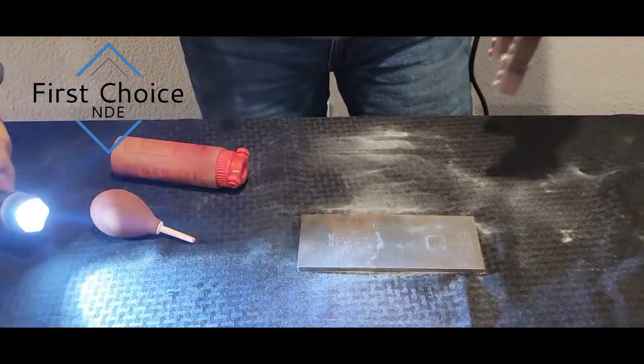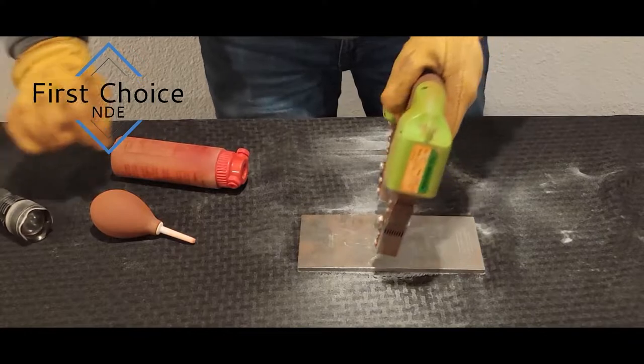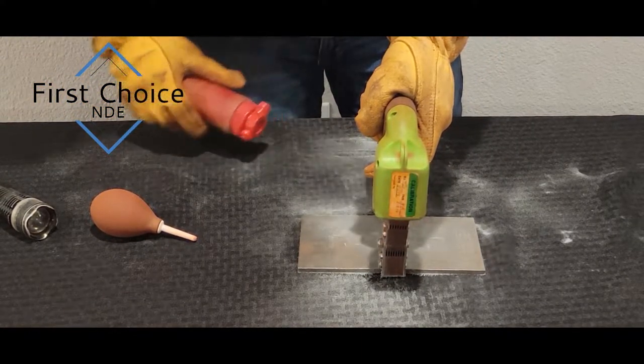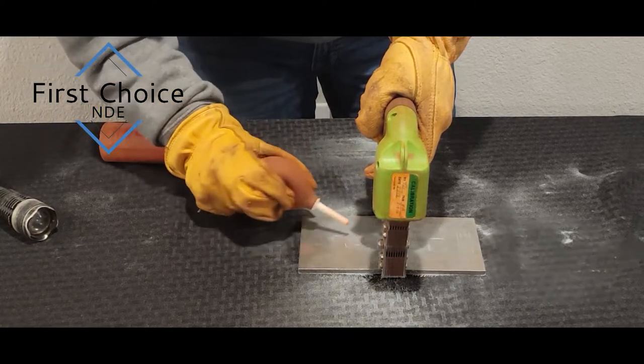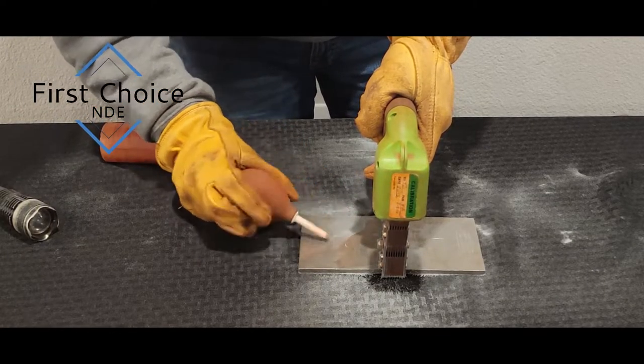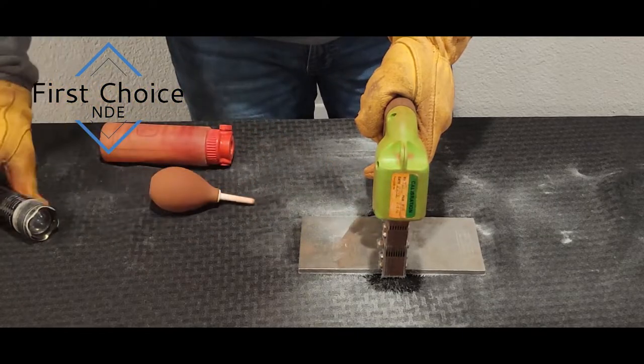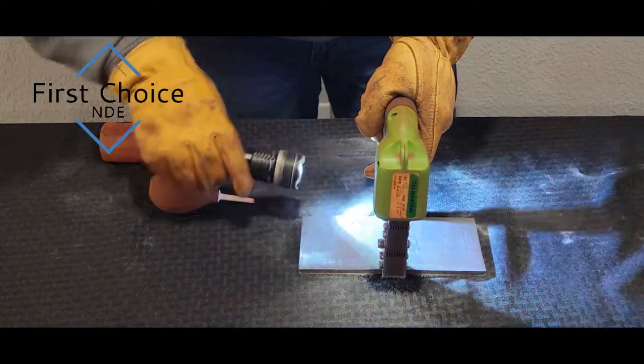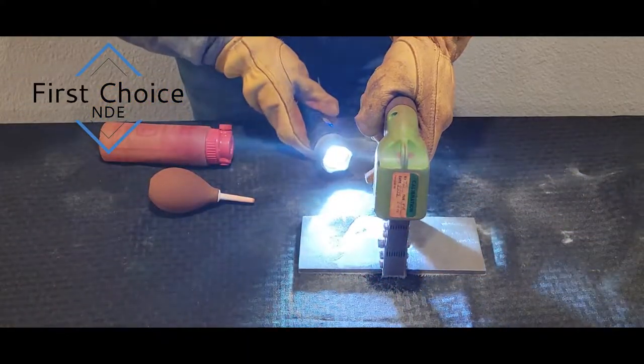Now we'll go ahead and hit it from the other angle, looking for transverse cracks. Lightly apply — that was a little heavy. Look at it with the flashlight. No transverse indications I can see.